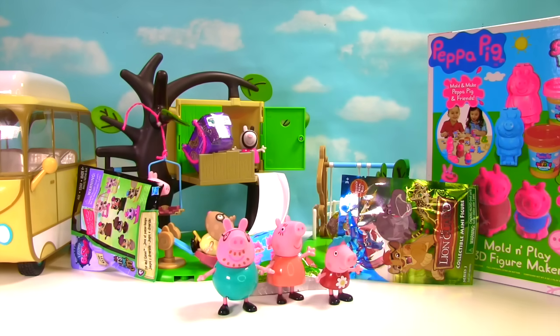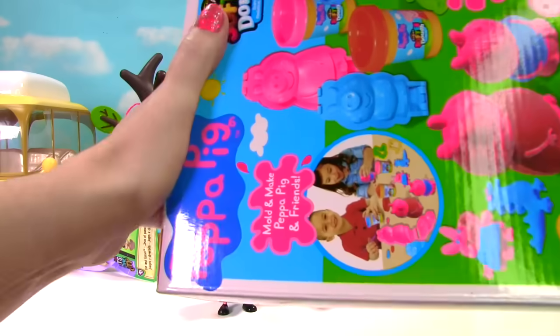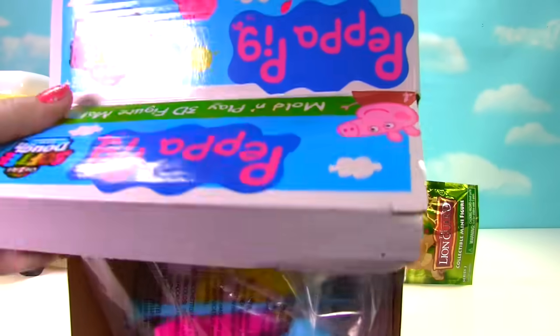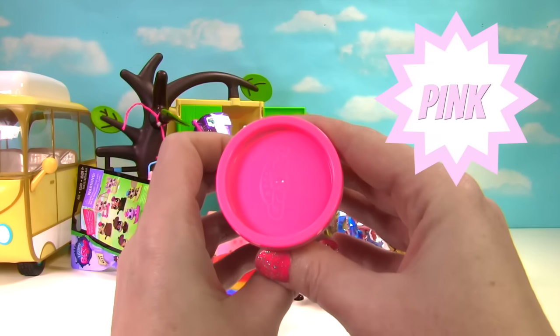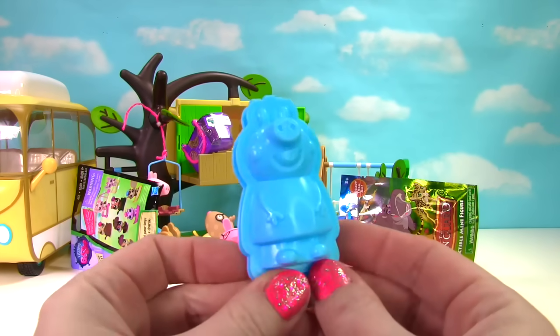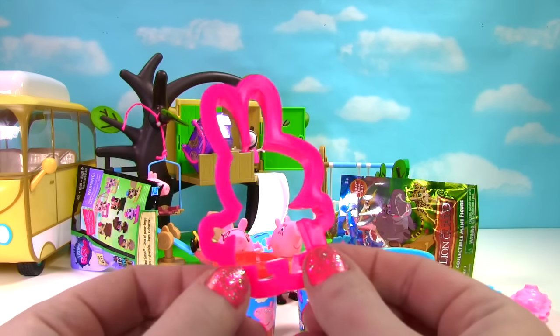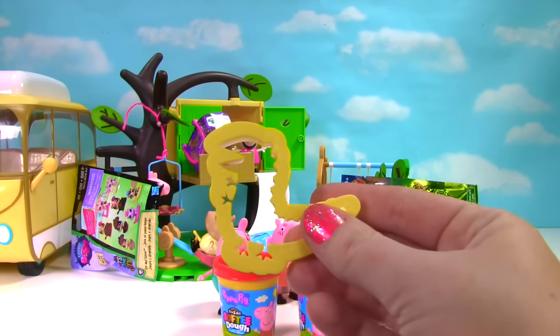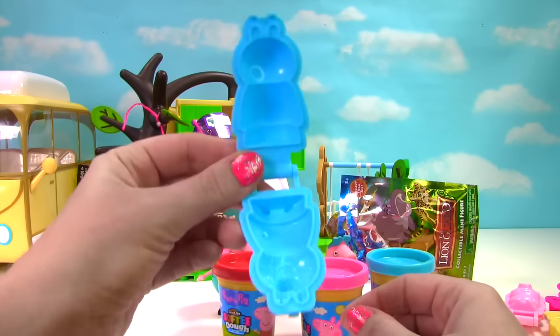Hi everyone! Let's start playing with this Peppa Pig Softie Dough. Let's open it up and see what's inside. We have red softie dough, pink softie dough, and blue softie dough. We have a big Peppa 3D mold, a little Peppa 3D mold, a Rebecca Rabbit cookie cutter, a dinosaur cookie cutter, and a blue knife. Let's make Peppa.